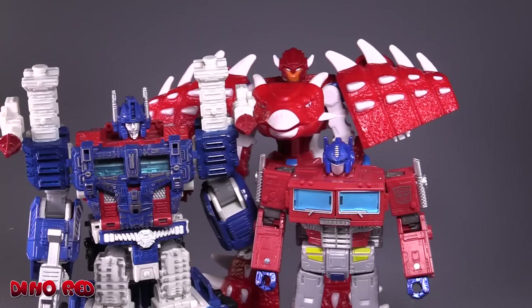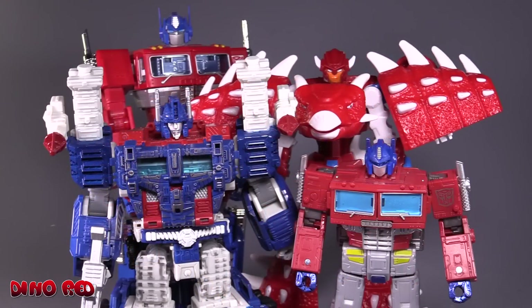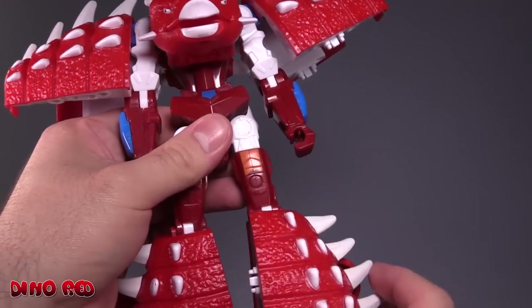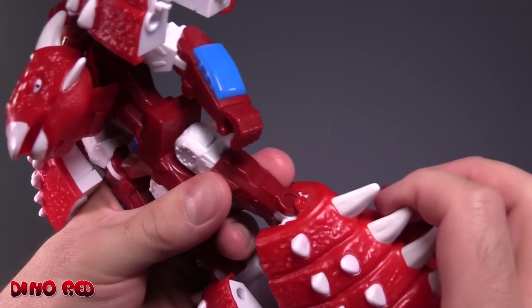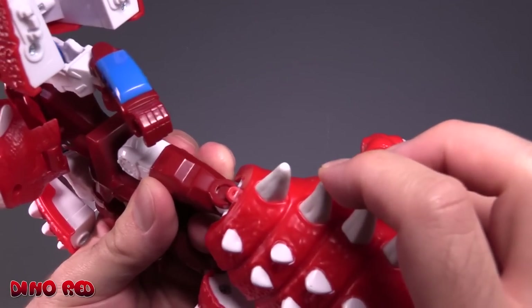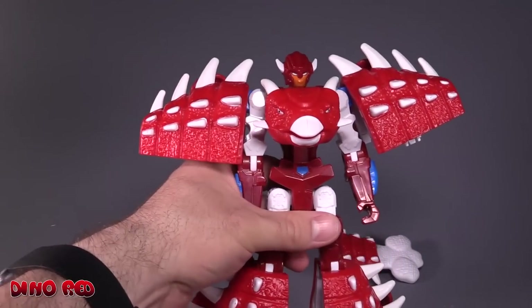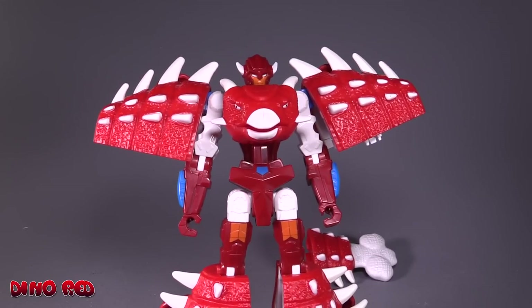Size-wise, here is the figure next to Leader Class Siege Ultra Magnus and Leader Class Earthrise Optimus Prime, and just for giggles we'll throw in an MP10 Prime as well. Now besides the looseness of the legs and knees, this hinge right here is pretty loose and I'd really like it if it pegged in a little better — not that big a deal, really. Overall, this is a pretty solid figure. It's not perfect but it's pretty solid.